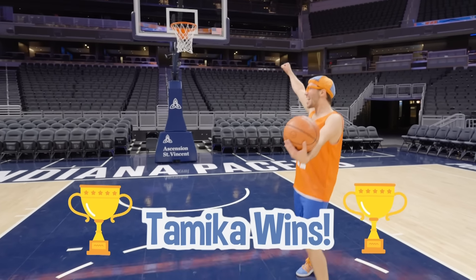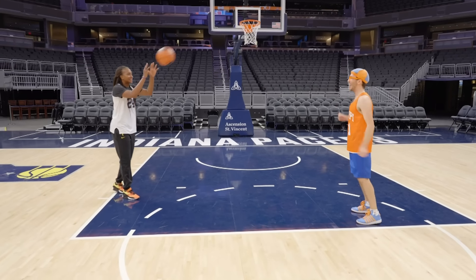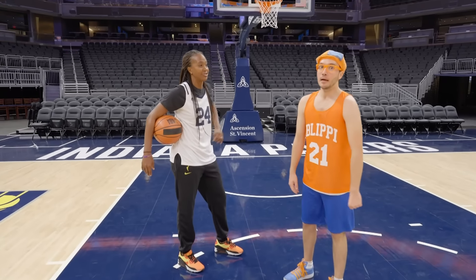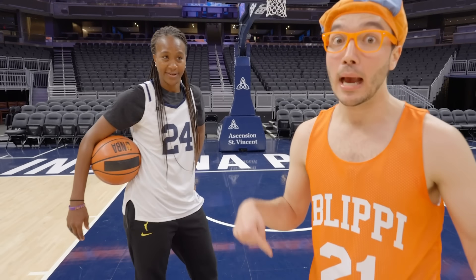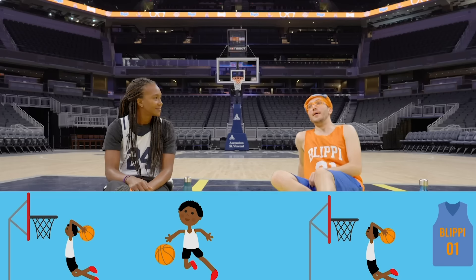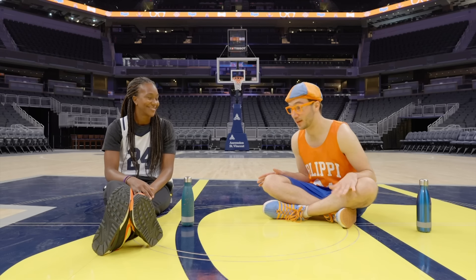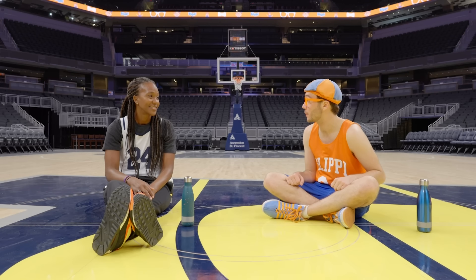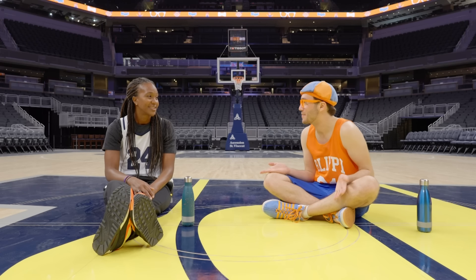Well, I think you look exhausted — you are sweating! We might need to take a hydration break. Let's take a hydration break and get some water. See you soon! That was so much fun playing basketball and really tiring. You're really good at basketball!